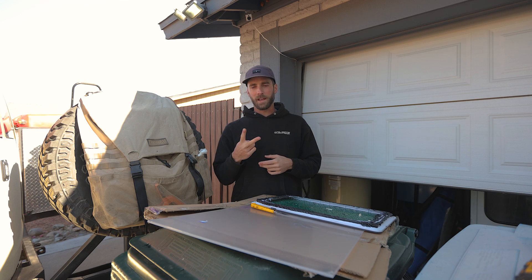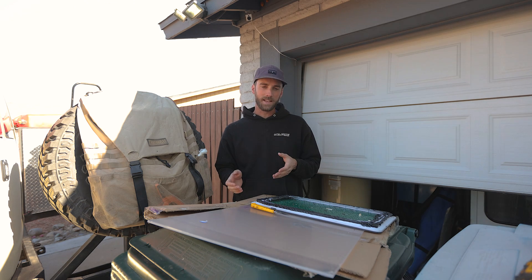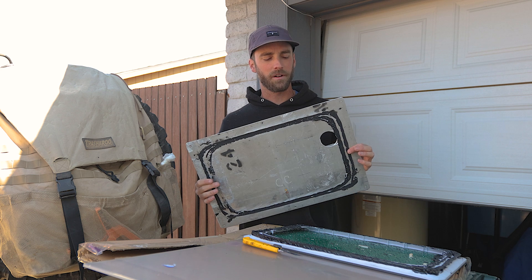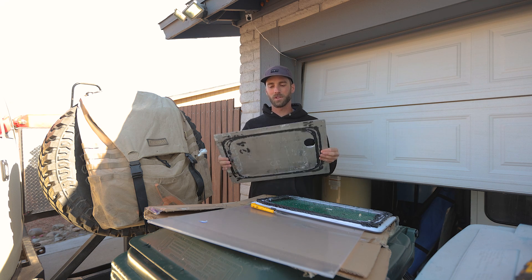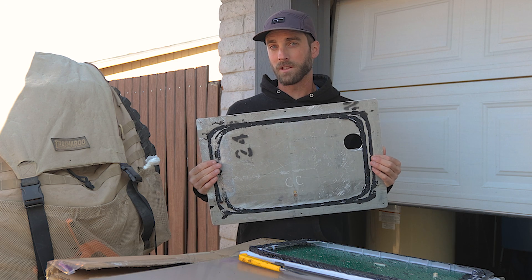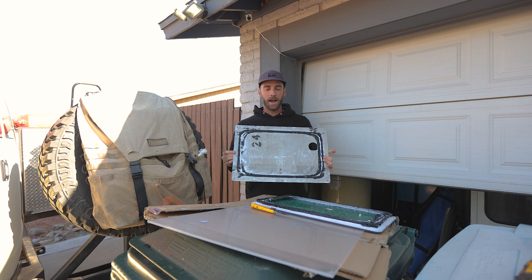I was told by two viewers — thank you Sylvain and Max for bringing this to my attention — that the use of that aluminum backing was probably not a great idea, because aluminum actually interrupts RF signals. One of the issues I was having is that Starlink was unable to find where it is, so the GPS function was not working.